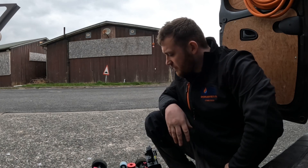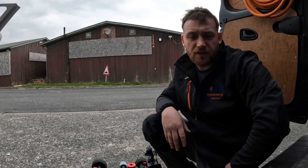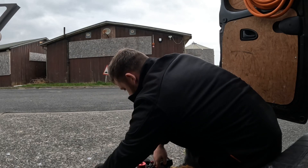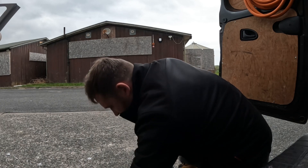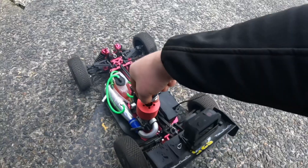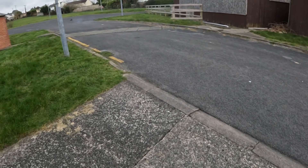That was tank two at half throttle burst. Going to get a bit more power now for tank three — full throttle bursts. After that, hopefully if I've got enough time, we'll see how fast we can get out of it. Let's start the car again. Yeah, full throttle burst now, guys.